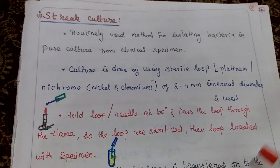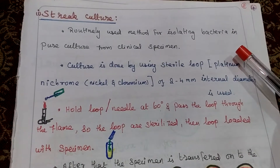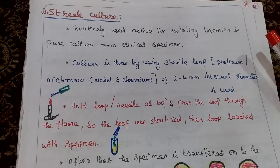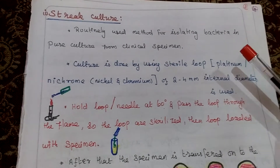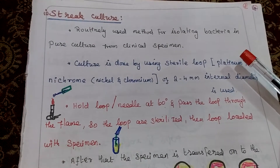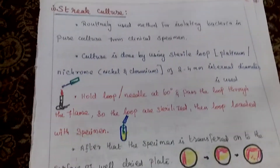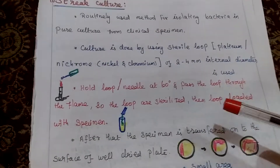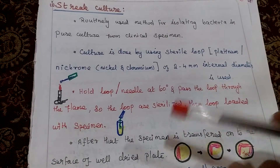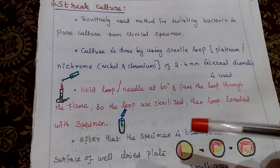First one is streak plate method. This one is routinely used method for isolating bacteria in pure culture from clinical specimen. Culture is done by using sterile loop. It may be platinum or nichrome. Platinum is costly, so nowadays we are using nichrome. It is made up of nickel and chromium. We will hold that loop or needle at 60 degrees and heat the loop thoroughly so that it is sterilized. Then the loop is loaded with specimen.